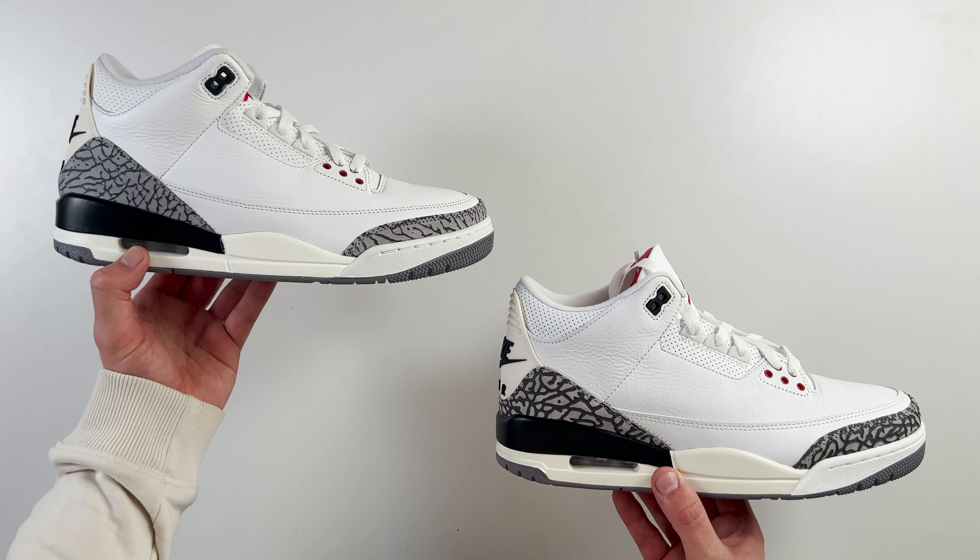Taking a look inside the shoes, the retail one comes with brown shoe paper on the inside, while the fake one comes with a plain cardboard-like shoe paper. There is a difference in color between the two papers on the inside. The retail one feels a little bit more flimsy, and the fake one feels a lot stiffer and harder — obviously different papers were used.